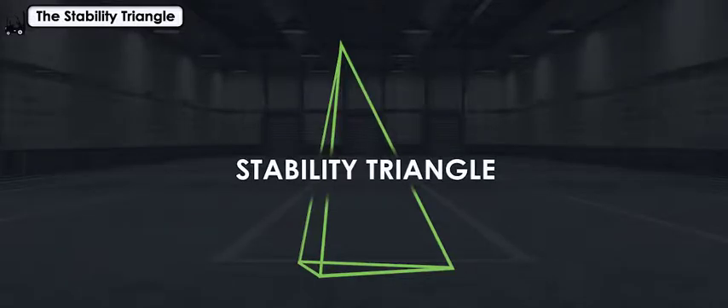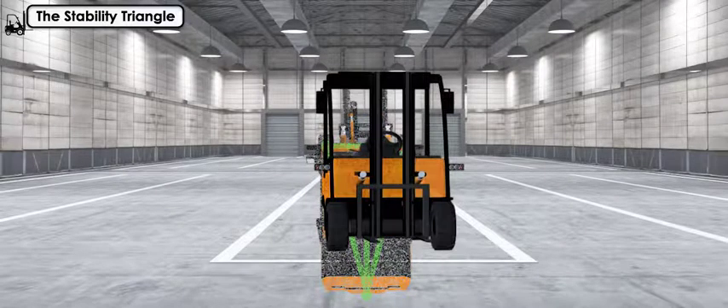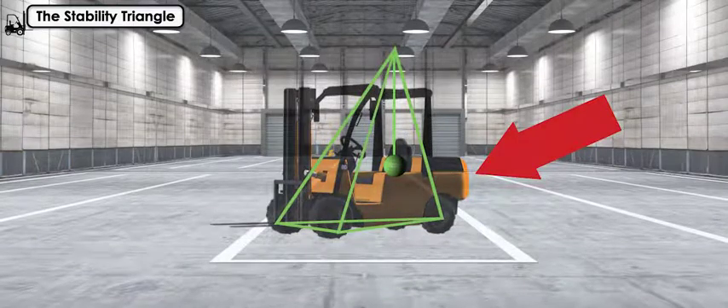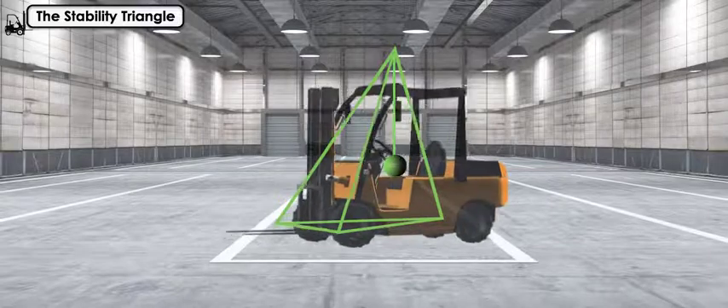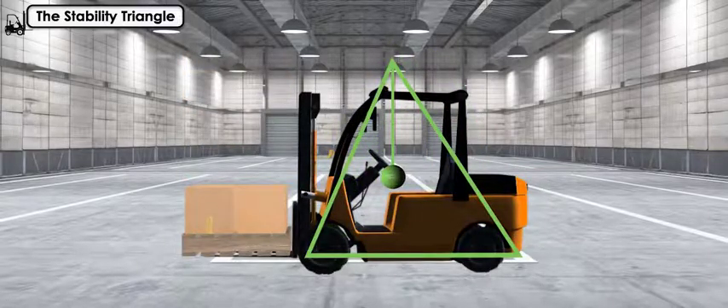It works like this. The triangle is drawn from the point between the two back tires to each of the front tires. Unloaded forklifts are heavier in the rear than in the front, so the center of gravity will be near the center of the triangle or further back towards the point. When you add a load to the forks, the center of gravity moves forward towards the base of the triangle.